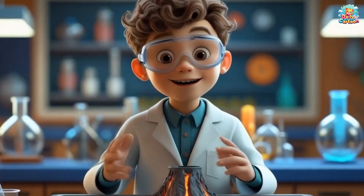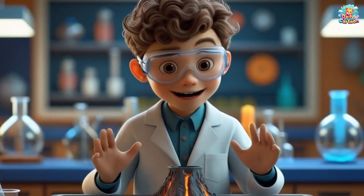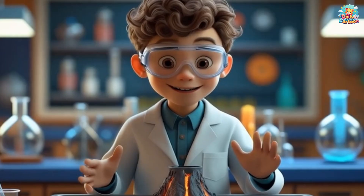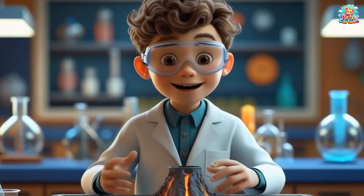Look at it coming together! It's nice! Wow! Can you help me build the volcano? Let's make it tall and strong so when the eruption happens, it will be big!